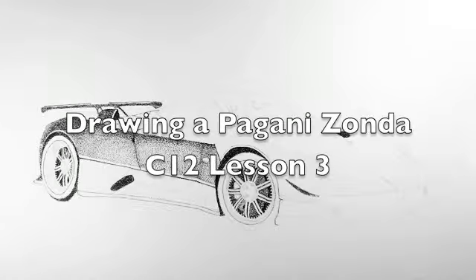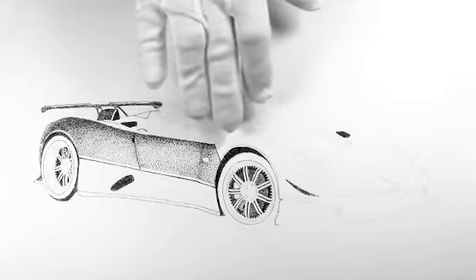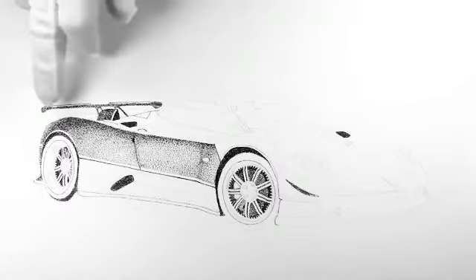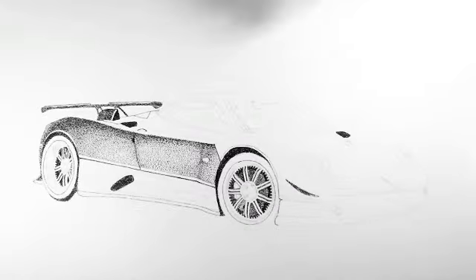Here's my progress drawing the Pagani Zonda C12. I've done the upper fender panels to here; I still need to do the front one, which is pretty complicated with the air intake down the bottom. This isn't as dark as it's going to be — I'm building it up in layers, which makes it much easier to work on. I go across it and keep building up by putting more and more dots in any area to make it darker.